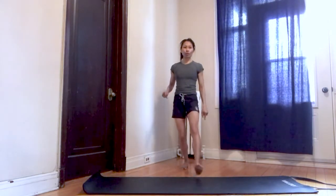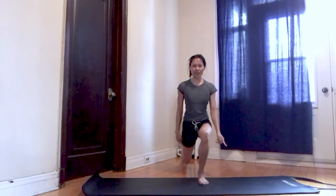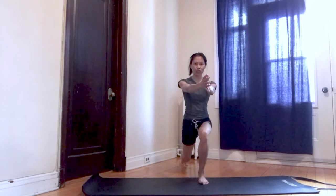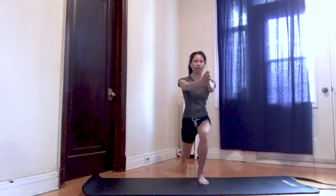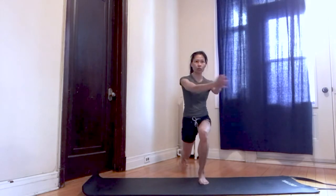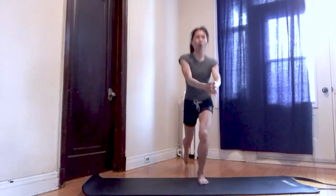Rotations for our core. Step into a lunge position, one foot forward. Leg at 90 and about 90 in the back. Find your balance. Arms front, hands together, and rotate to the same side. For 12 repetitions — use that core to rotate, so it's not just your arms that are moving. Squeeze that glute. Last one — press it up.